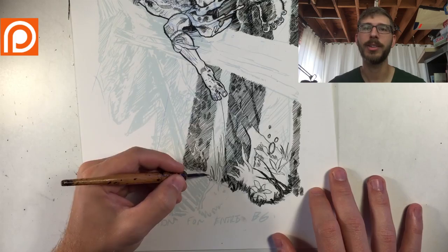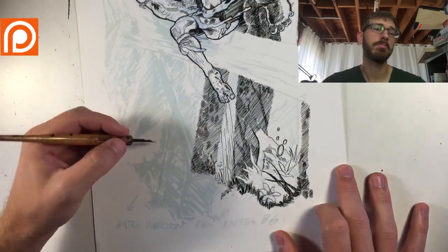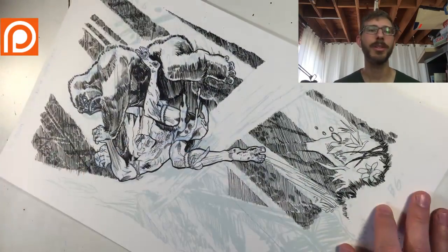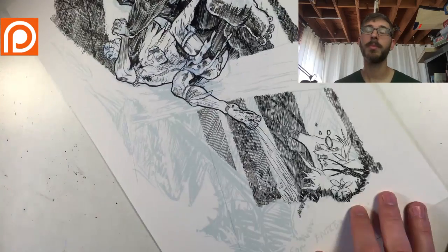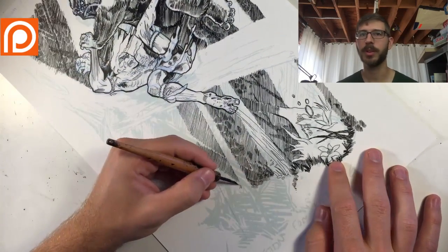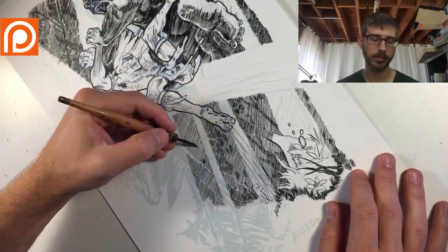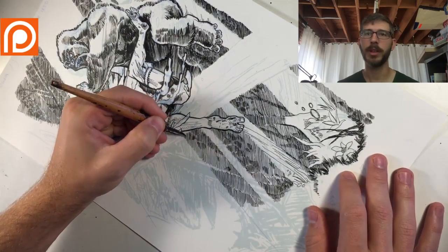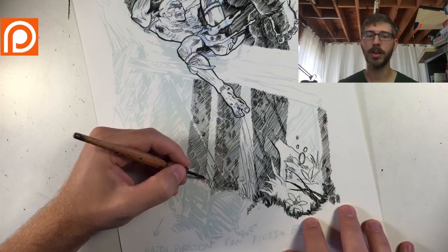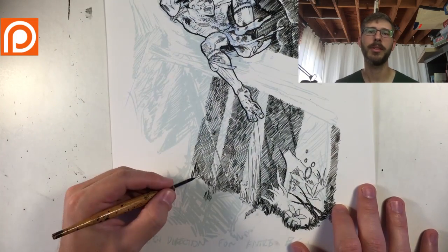I'm recording this on Saturday — you're going to see it Wednesday. I try to release these every Wednesday. The reason I chose Wednesday is because if you don't know, Wednesdays are when comic book stores get the new issues — the floppies. That's when those get delivered to a comic book store, so if you go on Wednesday you'll see boxes everywhere as they're restocking.